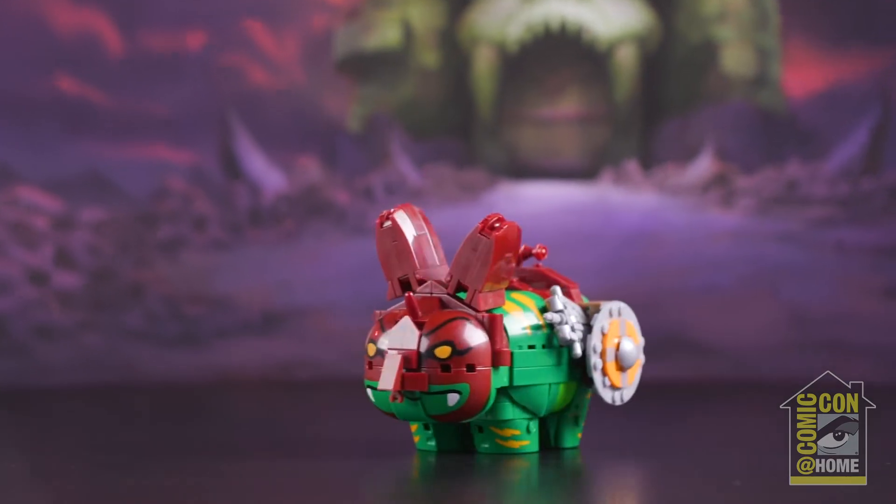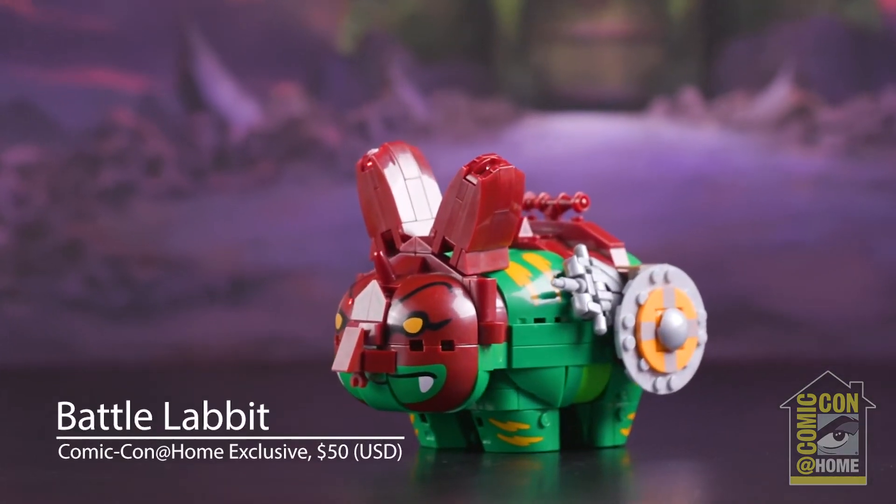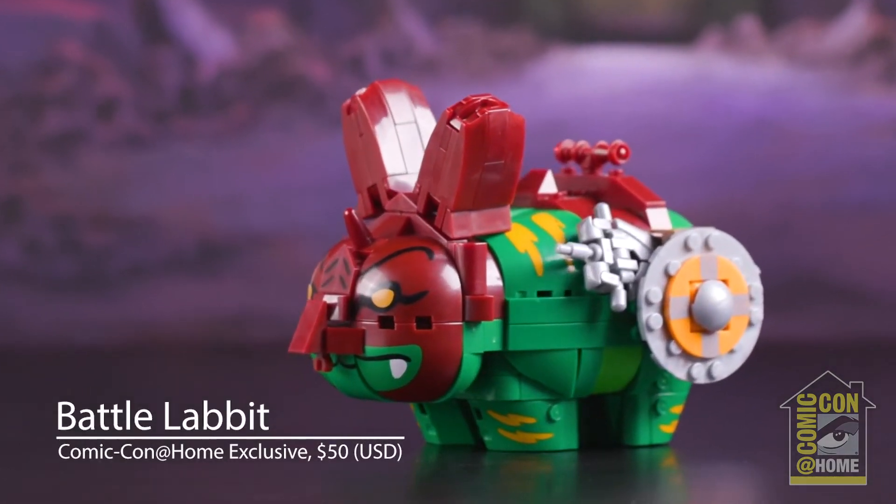Hi, I'm Frank, talking to you from sunny California, and I'm here to talk about the new mega collaboration I'm doing with my character, the Labbit. This time it's a He-Man Labbit, more particularly the Battle Labbit, aka Battle Cat in the original series.